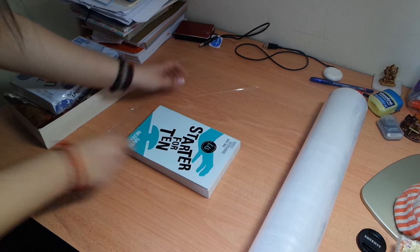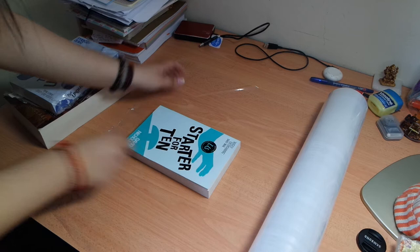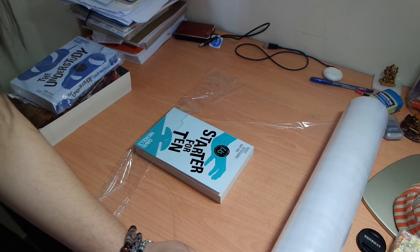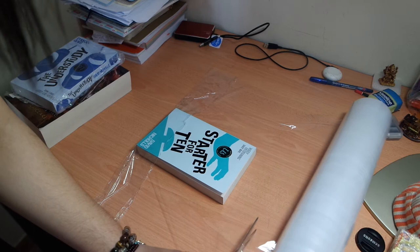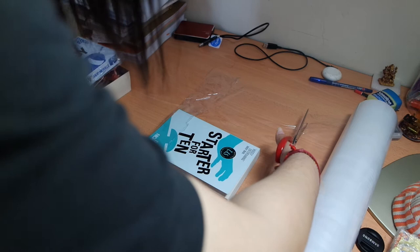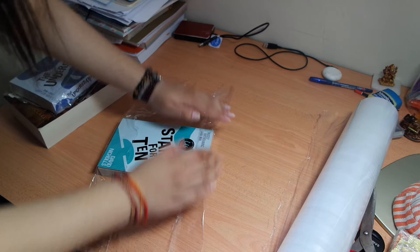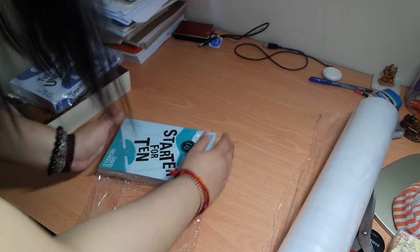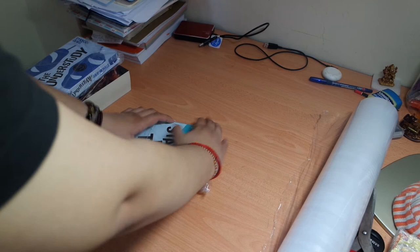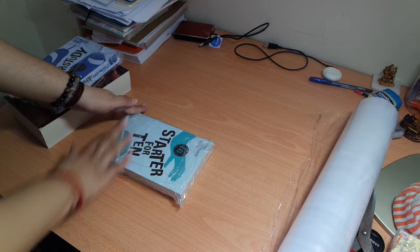You just put one end and roughly estimate. So you basically just cut over here. It's usually cheaper to use a hardware wrapping foil. Then you just cut the end here, just fold it. From one end, you just put it here. Try to wrap your books snugly. If you want, you can wrap it so that you can see the cover much more clearly.